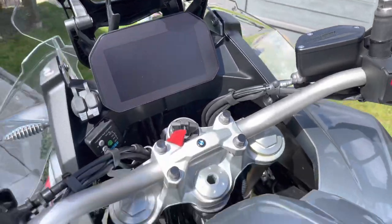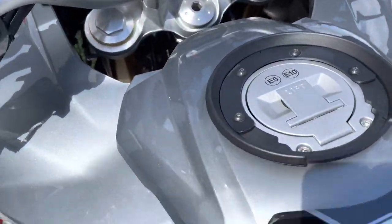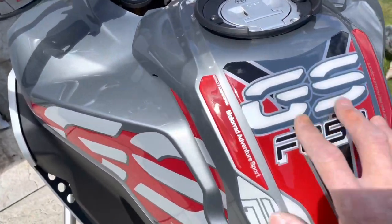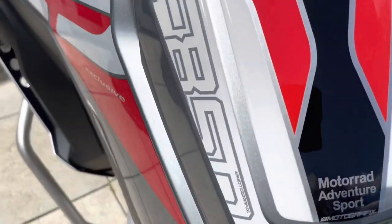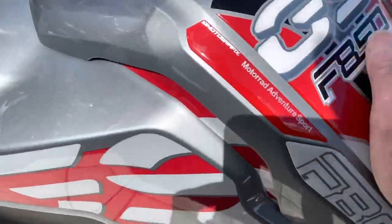I've got my tank bag — I bought the 20-litre one. You'll see BMW gave me this; I'm not sure where they got it from, but it's Motorrad Sports anyway. Quite happy with that.